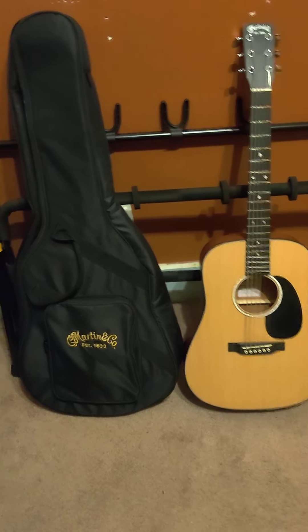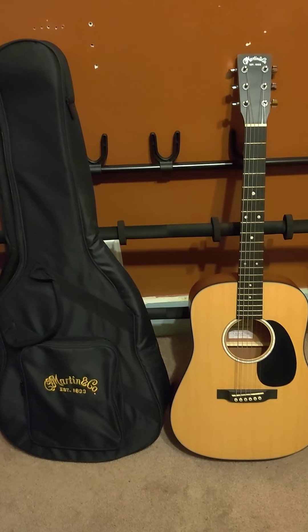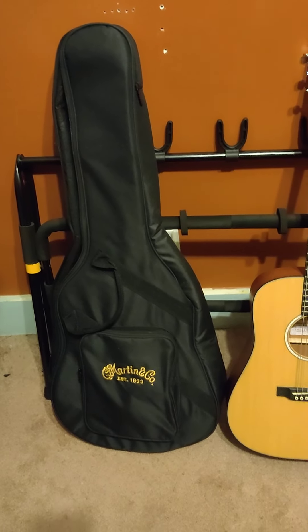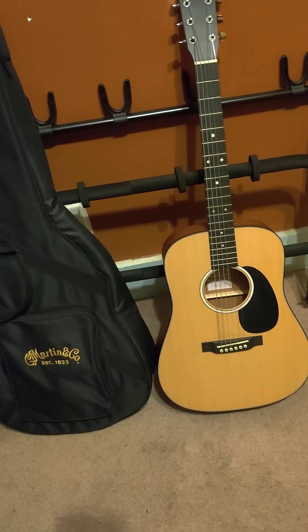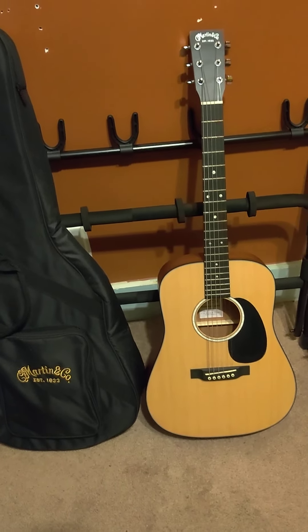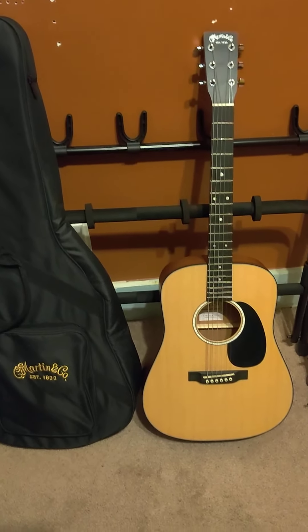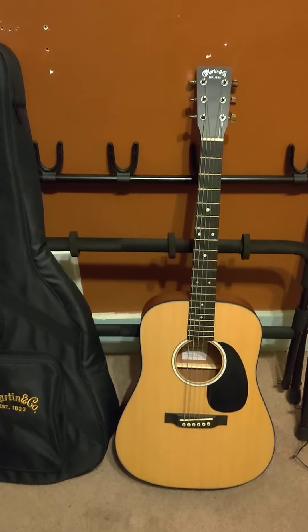All right, YouTube, so I'm going to do a short one this time. This is on the Martin Dreadnought Jr. Comes with a gig bag, nothing special, no neck support. Funny thing is, it says TKL on the inside. It's got solid Sitka spruce top, solid sapele back and sides, rich lite fingerboard and bridge. $500 — great guitar for a beginner, somebody who's on a budget. I'm just going to give it a few strums so you can hear what it sounds like.